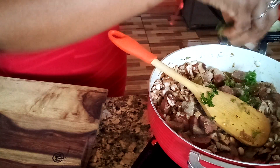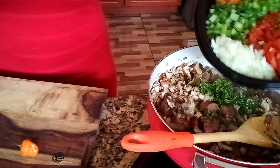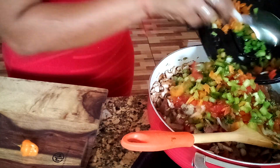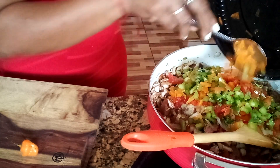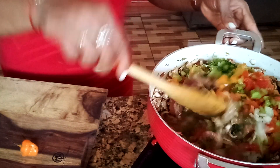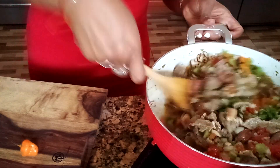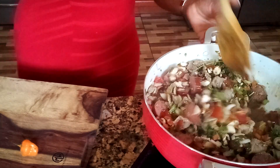Now I'm adding some parsley, my onions, tomatoes, and celeries, and all my bell peppers. I like to have fun in the kitchen when I'm cooking.